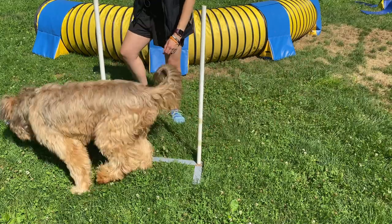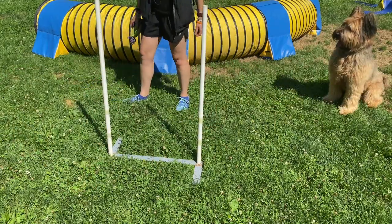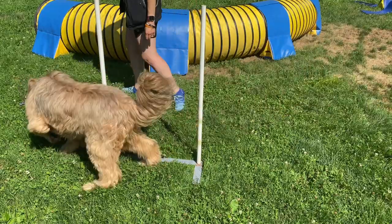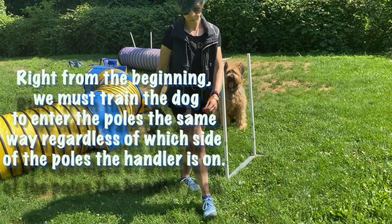Remember to praise and always be excited. Handler attitude is everything when you're teaching weave poles — the more happy and enthusiastic you are about this, the more your dog will think the same thing, want to do it, and love to do it.